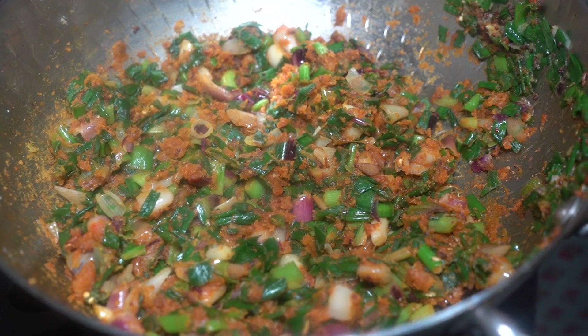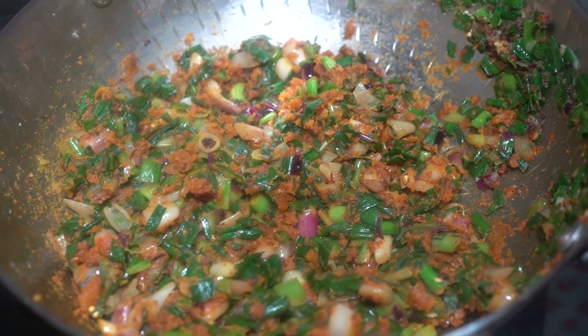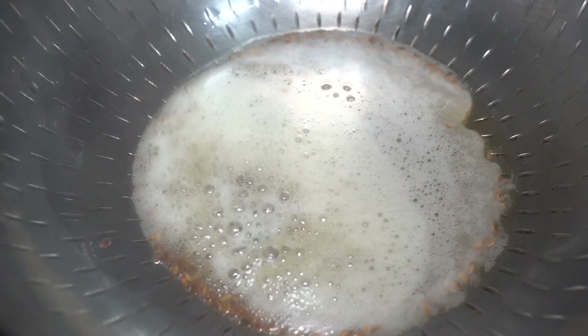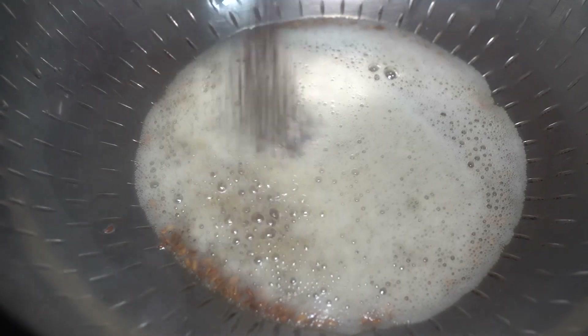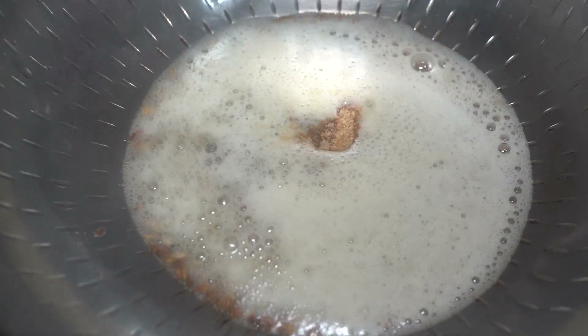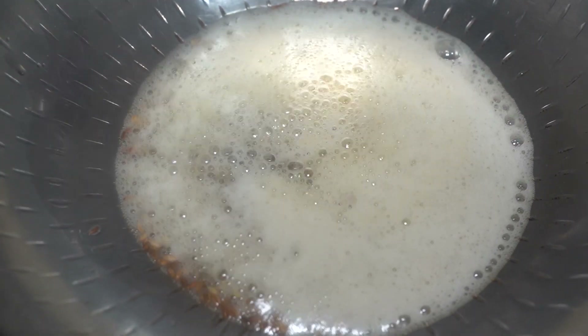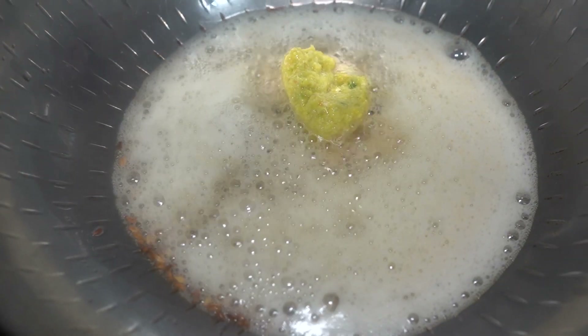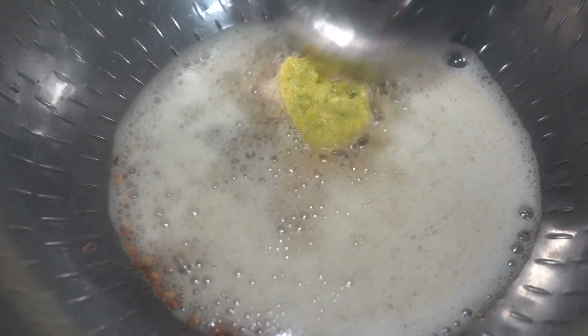Let's make it in 5 minutes. This is so delicious. Now we have to add cumin seeds — I am going to add cumin seeds. This is the adrak harimiri paste, which is ginger and green chili paste. You can add it as it is.